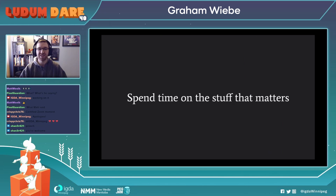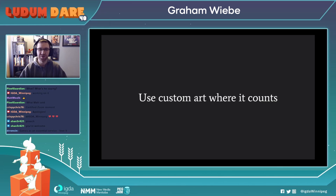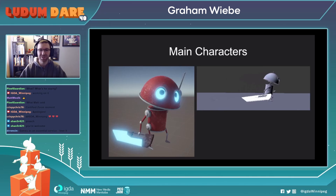You want to make sure that you spend time on the stuff that matters and not on the stuff that people will barely notice. Use custom art where it counts — things like main characters. This is a great place to spend a little bit of extra time and make something that is really polished. In this case, because it's a game jam, we went for a style that was a bit simpler and faster to build to get into the game more easily.